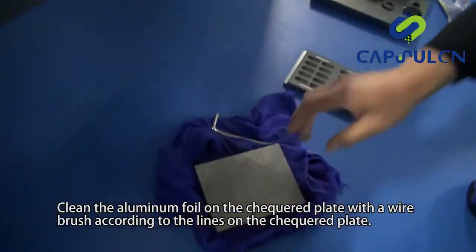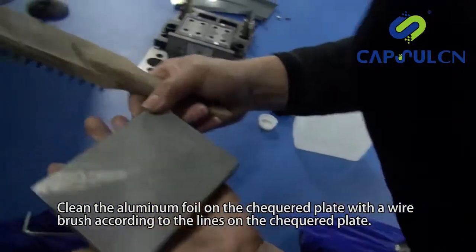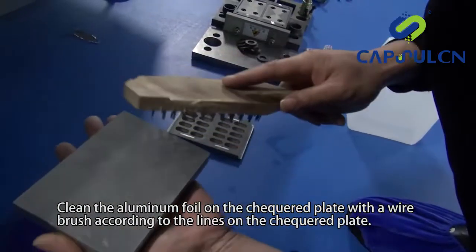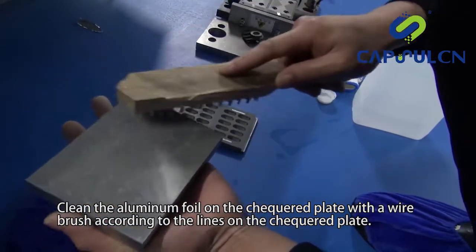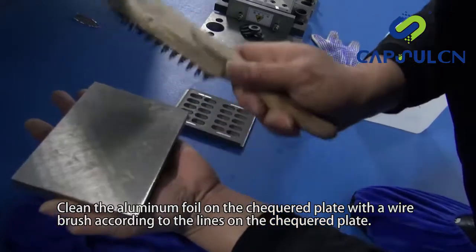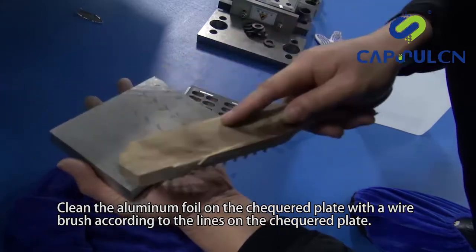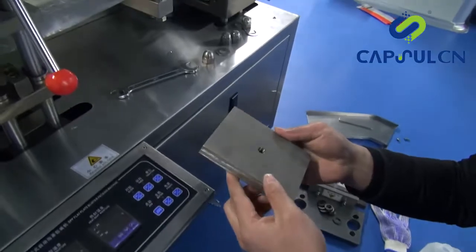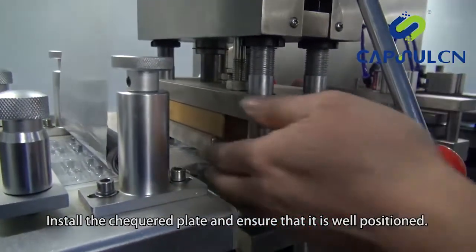Clean the aluminum foil on the checkered plate with a wire brush according to the lines on the checkered plate. Install the checkered plate and ensure that it is well positioned.